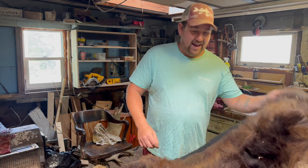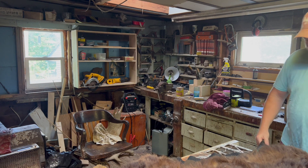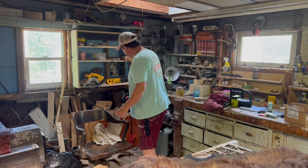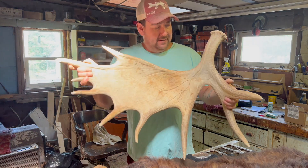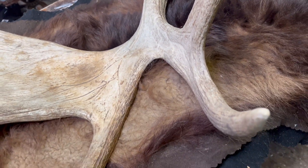This rug is not actually in the greatest condition and I want to do something with it to make it a little more presentable. Because the head's in pretty good shape, I'm thinking about taking the backing off and making a pack mount for it. I'm just going to make a simple pack mount, and I also have this really awesome moose shed that my dog found. I'm trying to incorporate this into the mount as well — I think it'll look really good when it's done. So let's begin.